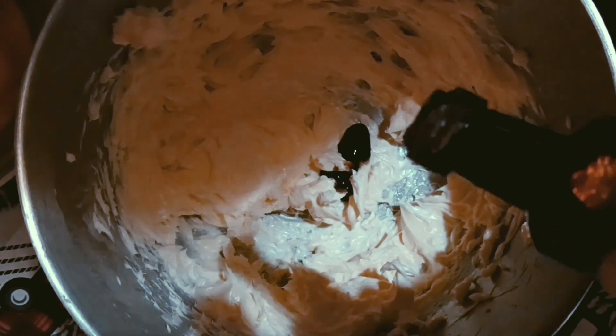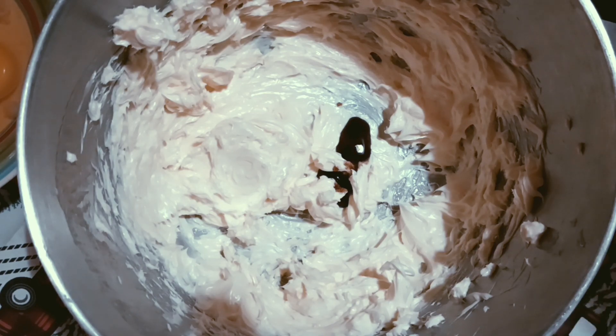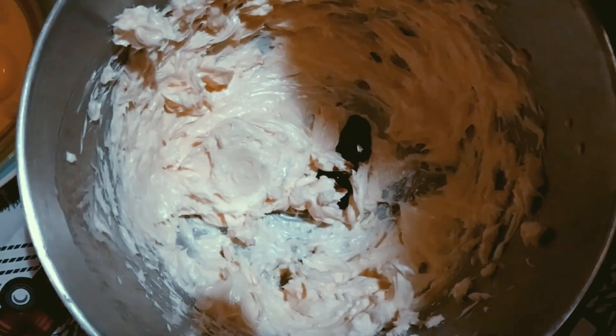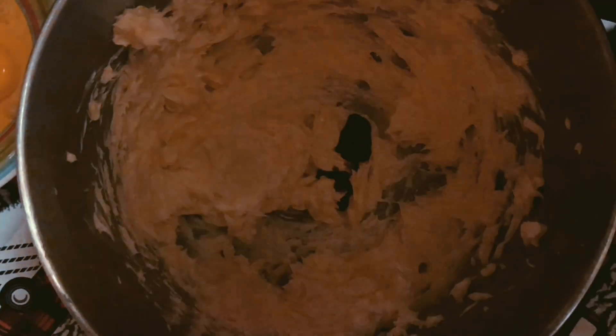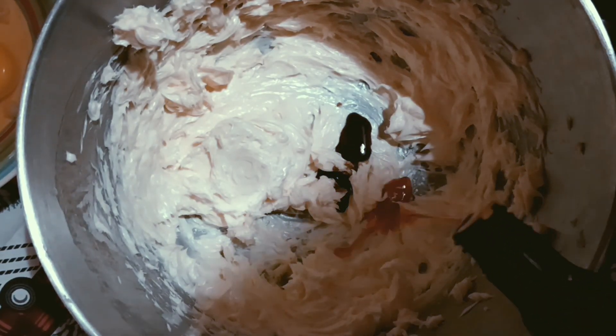It's vanilla bean paste — it is thicker. Sorry about the shadow. And then the cake batter flavoring.